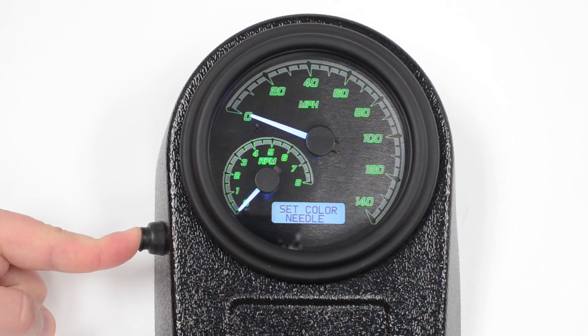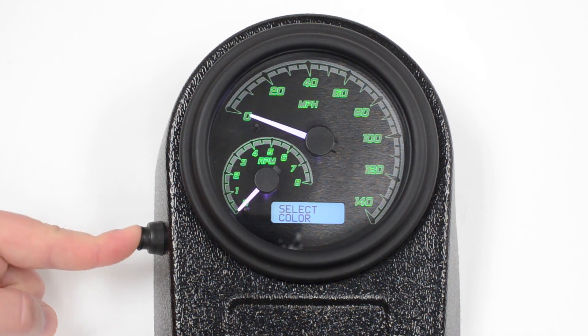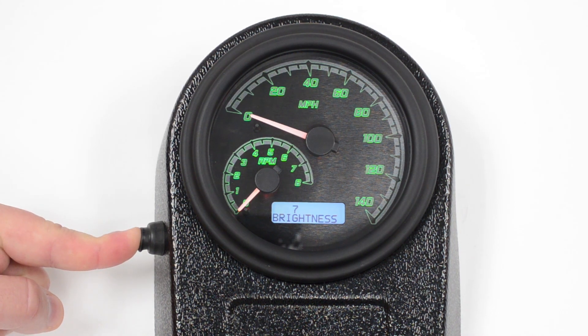Now let's set the needle color. Push and hold again. Once we find the color that we like here, we simply push and hold to confirm it. And then we'll just confirm the brightness again — we know we want it at 7.